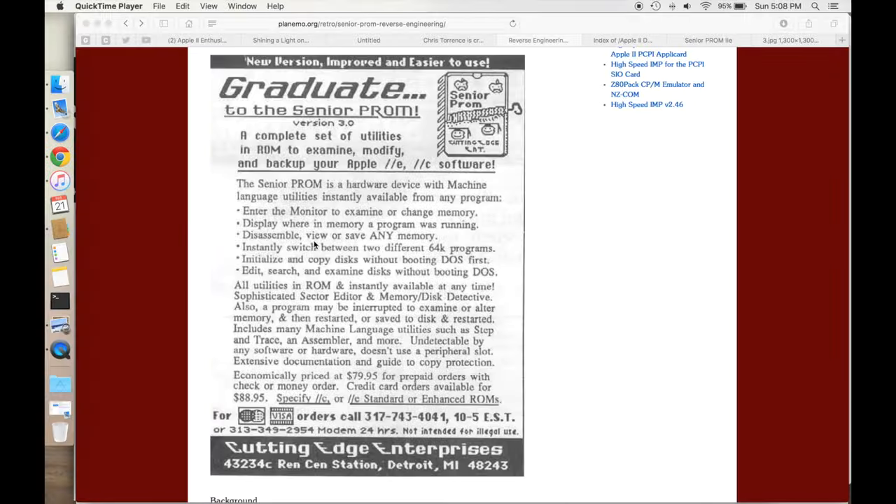Today we're going to take a look at the Senior Prom for the Apple IIe, and I thought it'd be fun to start out with an advertisement for the Senior Prom. This appeared in Computist magazine probably around 1986 or 1987, and you can see that they're advertising version 3.0 — a complete set of utilities and ROM to examine, modify, and backup your Apple IIe or IIc software.